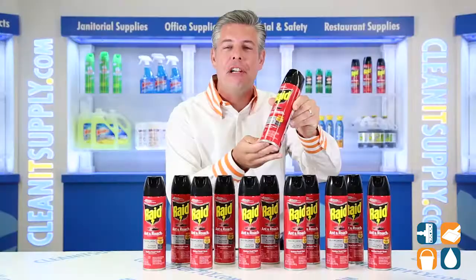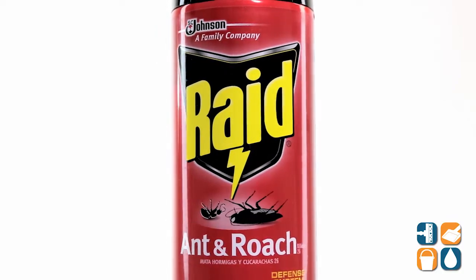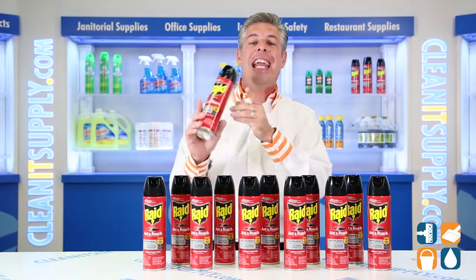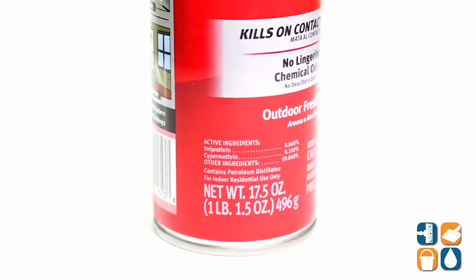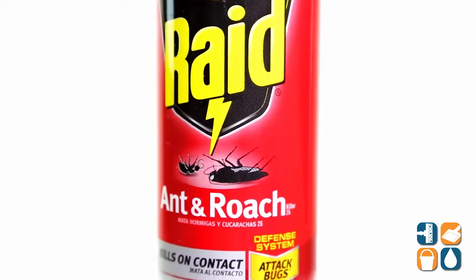Raid contains active ingredients for rapid kill action and residuals to help keep killing for four weeks. This formula is effective on many crawling insects including ants, roaches, silverfish, spiders, stink bugs, water bugs and more. Raid Ant Roach Killer does the job while leaving behind a light, outdoor, fresh scent.